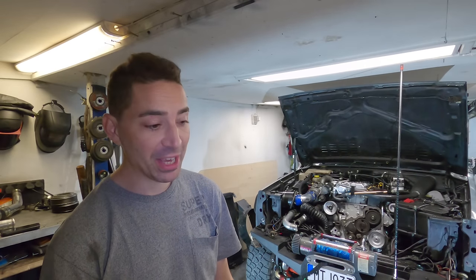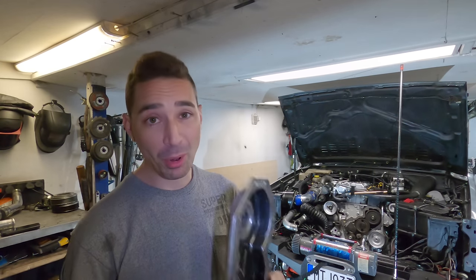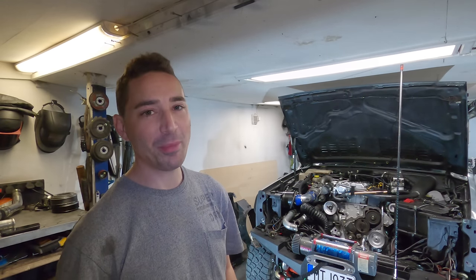Well, here I am again, back in the workshop, ready to do more jobs on the Jeep. I've got some boxes to tick and some jobs to do, and I've got to stay positive.